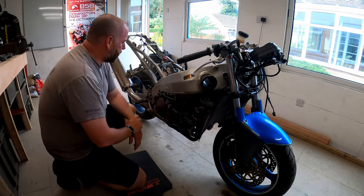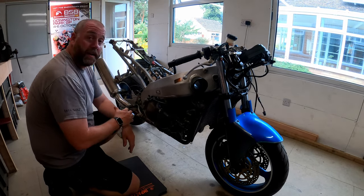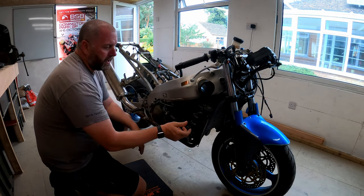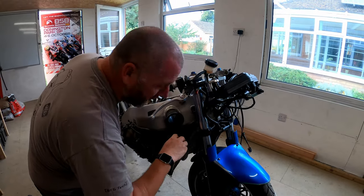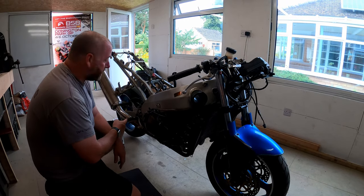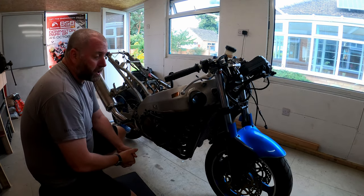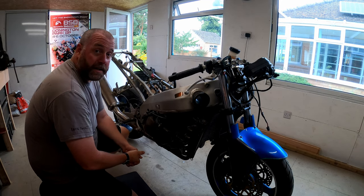Hello everyone and welcome back to the channel. If you've been following, you'll appreciate where we are with the bike. If not, head back and have a look at the previous episodes to see how we've got to this stage. What I want to do next is remove the cooling system - the radiator is empty, we drained it. Then we'll look at the headers and the exhaust system. I'm not expecting that to be an easy job because this is probably never been off the bike, and those studs are going to be absolutely solid. So let's dig into it and crack on.